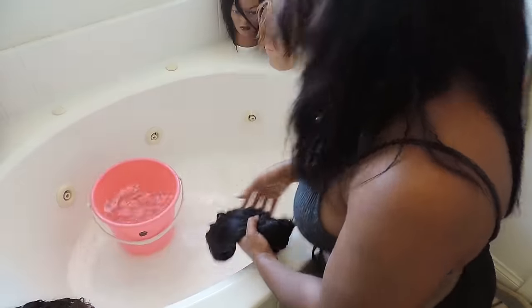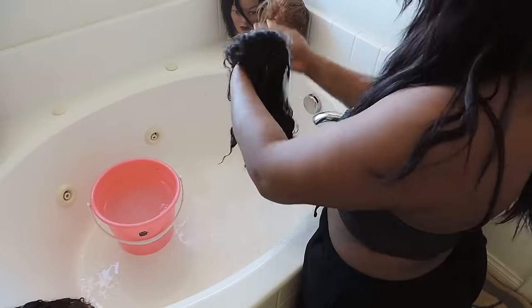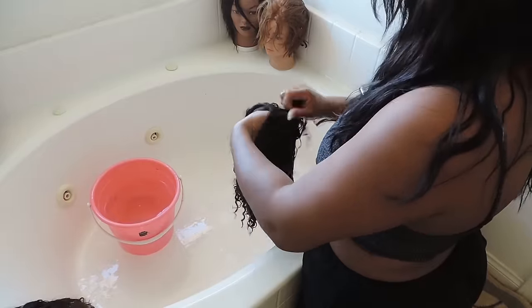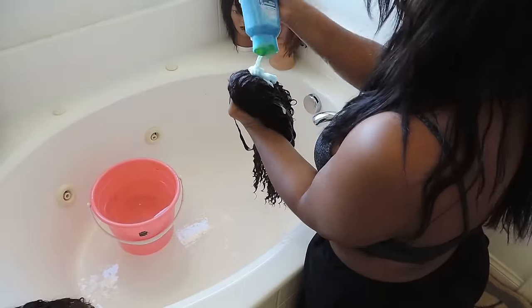You wring it out again and fill up a bucket of water with nothing in it. Then you put conditioner on the wig and massage that in. I like to leave conditioner in the hair sometimes for about 30 minutes, so that's what I did here — though sometimes it's good to just put the conditioner in and wash it right out.